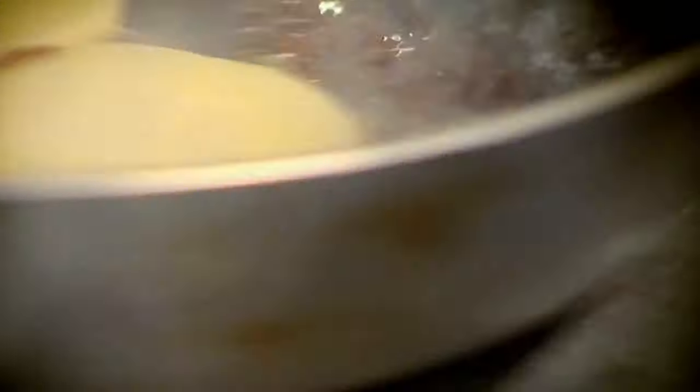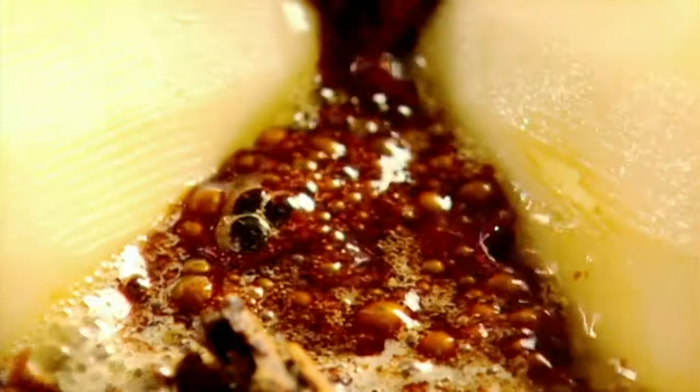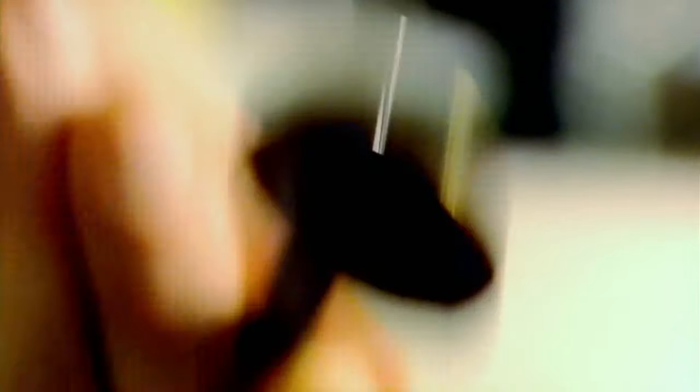Pan, sugar — get it really nice and even so the caramel starts cooking evenly and doesn't burn in the corners. Butter — that stops it from separating and splitting. Spice, cinnamon stick. Pears and apples in, fat side down. Now that I'm happy with the colour, add the Calvados — it enriches the caramel. Then finish with apple juice, which liquefies the caramel and takes the heaviness out of it. Bring to the boil and coat the apples and pears.